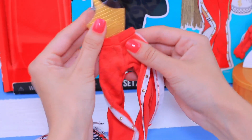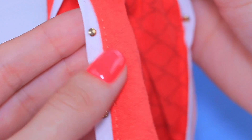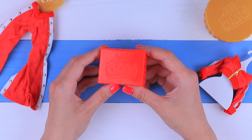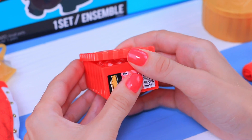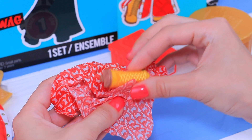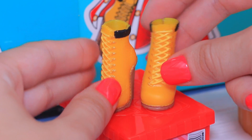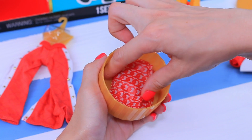There are pants on a hanger in the other case with tags — it's a very trendy design with snap buttons. We'll put them onto our doll later! The shoe box looks so real; there is even the size on it! The shoes are carefully wrapped in gift paper. I'd gladly wear these stylish boots myself! And judging from the sound, there are accessories in the round box!